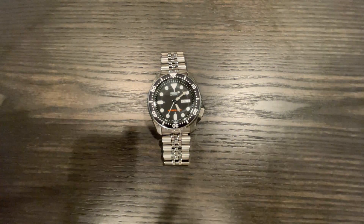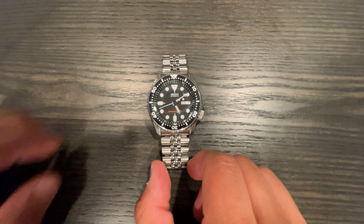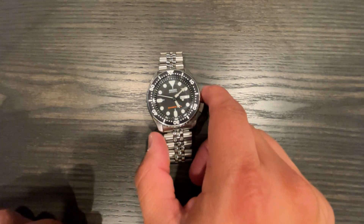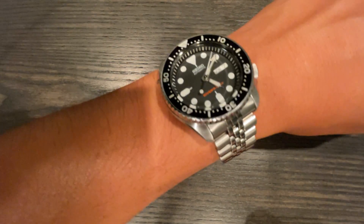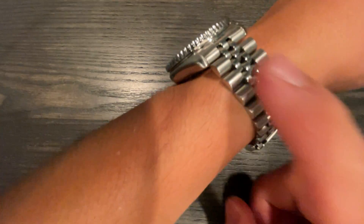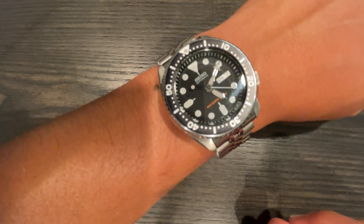I've owned this particular one for a little over two years. I've had SKXs before — like anybody else you just beat them to hell and sell or mod them. This one I've had for two years and it's still a great watch to wear. I have a seven-inch wrist and this thing wears perfectly. If you have a six-inch wrist you can still pull it off, and if you have an eight-inch wrist it'll fit even better with no overhang. That jingly-jangly Jubilee bracelet just melts on your wrist.